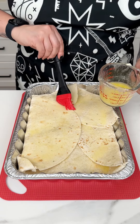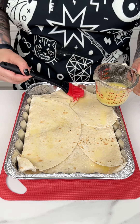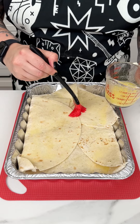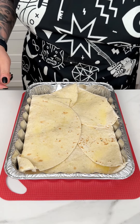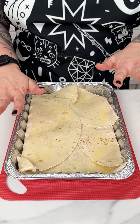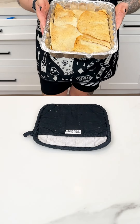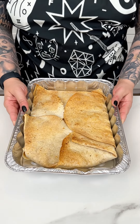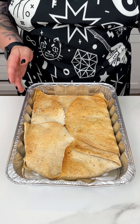The butter will also help those tortillas stick together while they're in the oven. Butter and ranch - you really can't go wrong. We're going to pop this into the oven for about 20 to 25 minutes at 350 degrees.